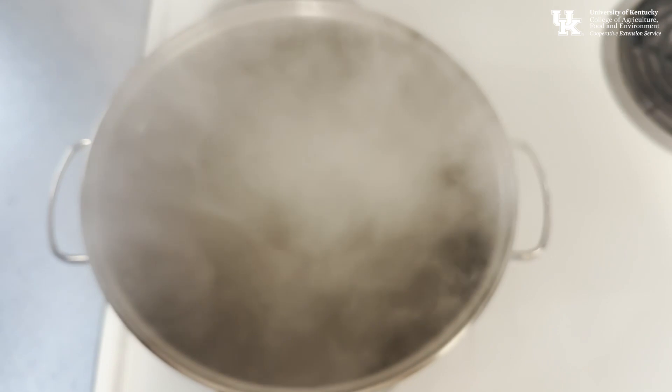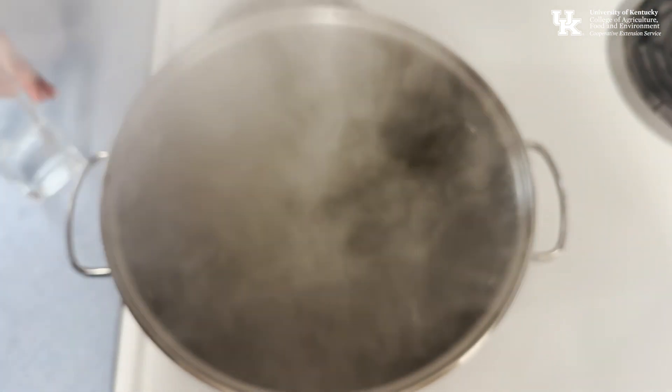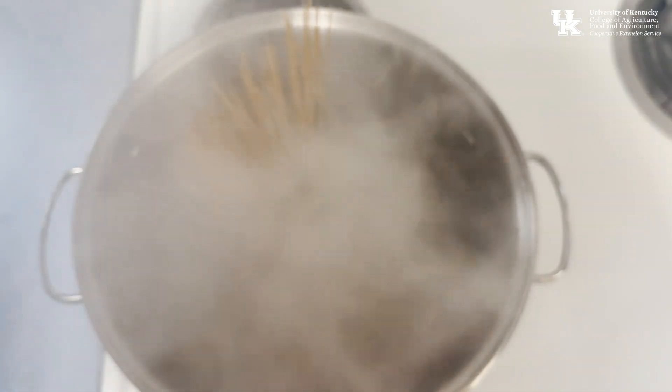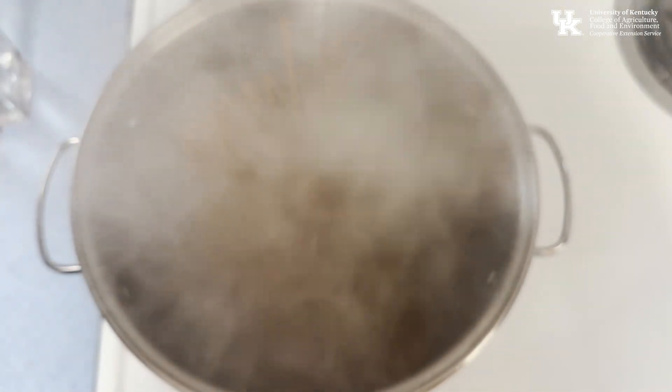While the spinach is steaming, you can throw your pasta in and get that ready. We're using eight ounces of spaghetti — place it in boiling water. You can break it if you want, though that's a no-no in Italian tradition. Boil it for about 10 minutes, and it'll be ready to add to the recipe.